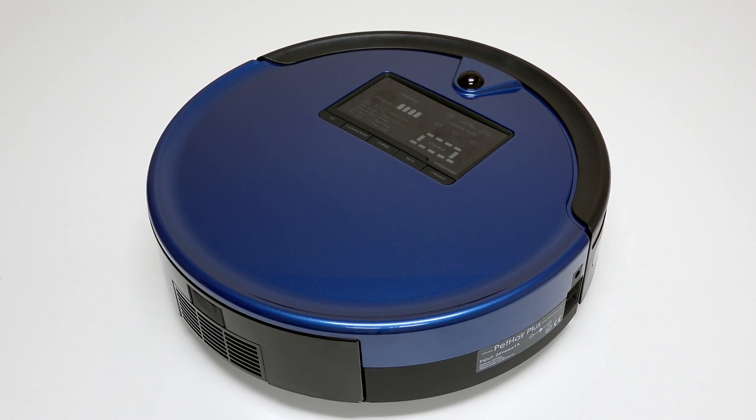Turn the side power switch back on and congratulations! You've just replaced Bob's touch sensors. Happy cleaning! See you next time! Bye!